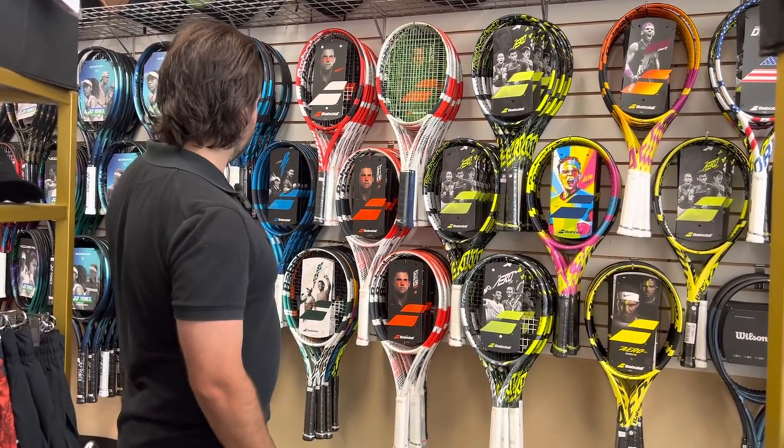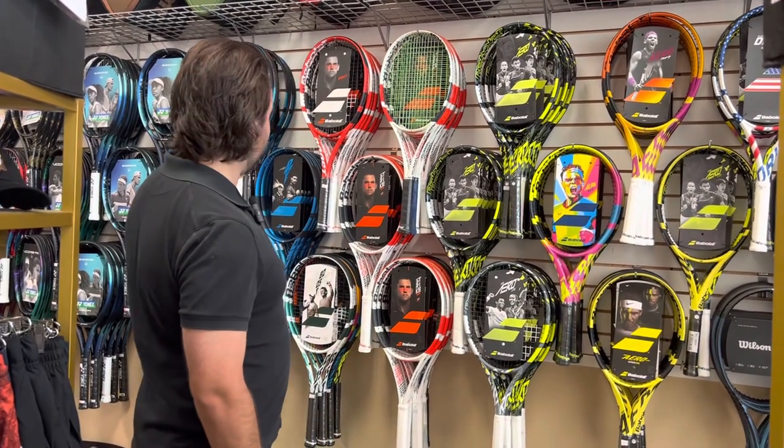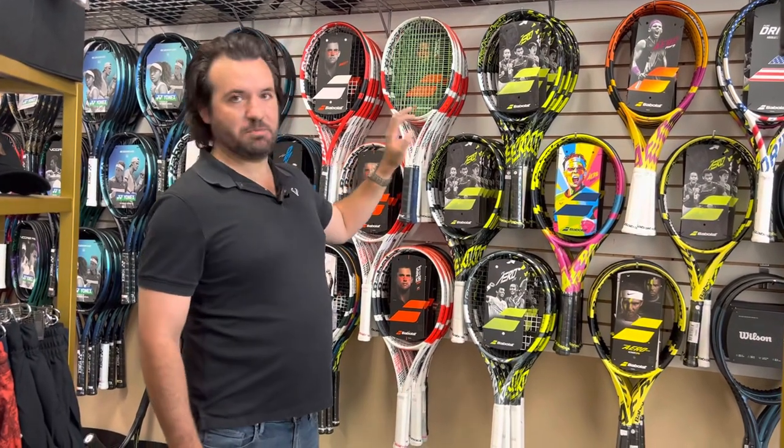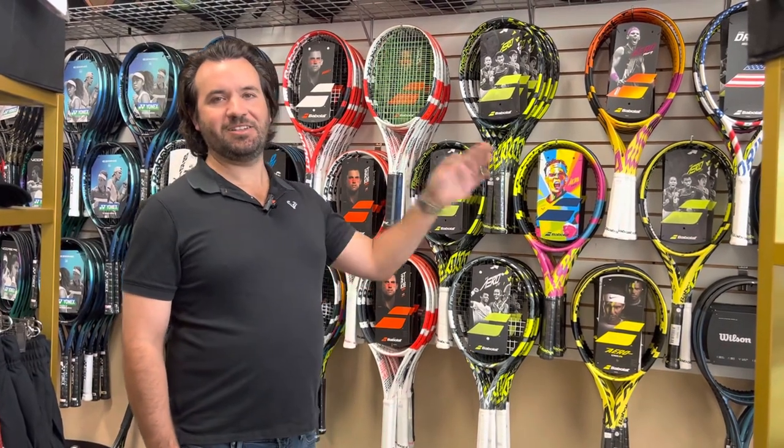To sum it all up, it's pretty easy, and a lot of other companies are kind of copying this. They have their Pure Drive power line, their Pure Strike control line, and then their Pure Aero spin line. Feel free to comment and ask us any questions — we'd love to chat. Talk to you later.